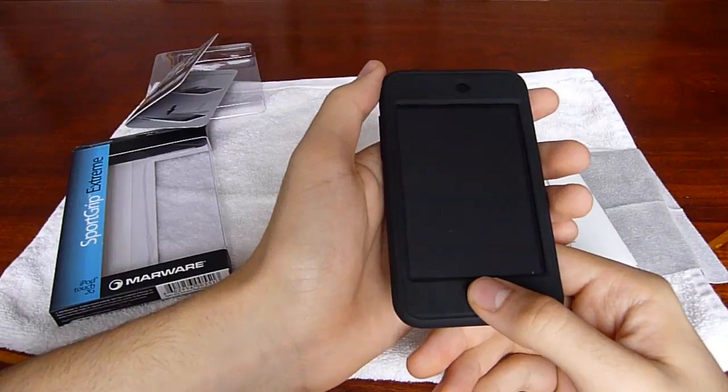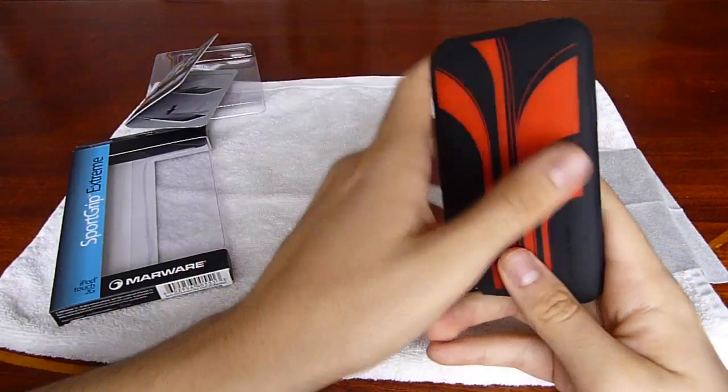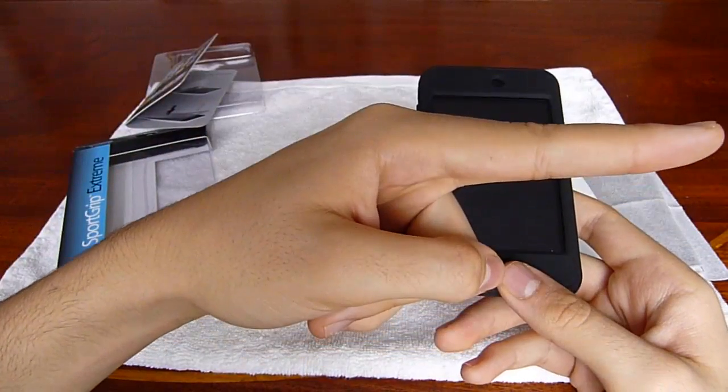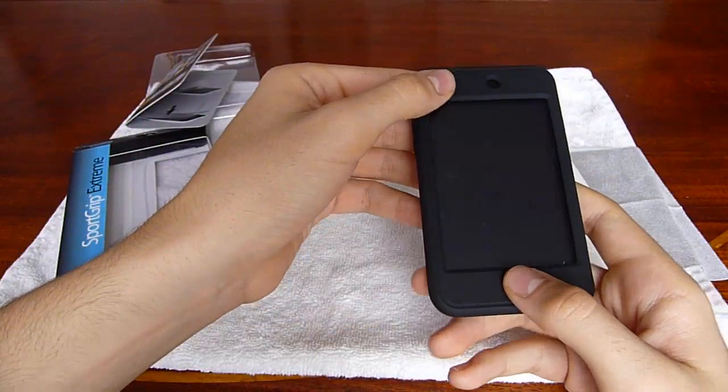So that's my review on the MarWare Sport Grip Extreme. Stay tuned for more reviews. Remember to watch in HD and subscribe. And thank you, MarWare, for sending this out to me.